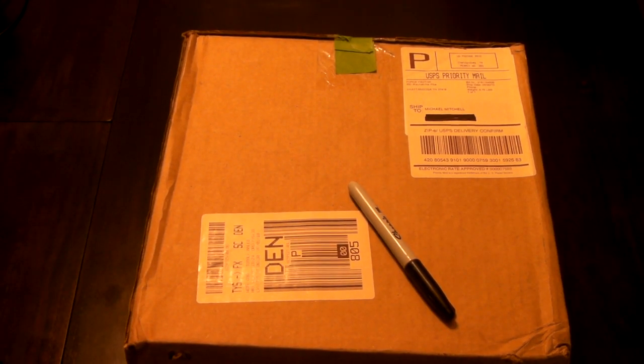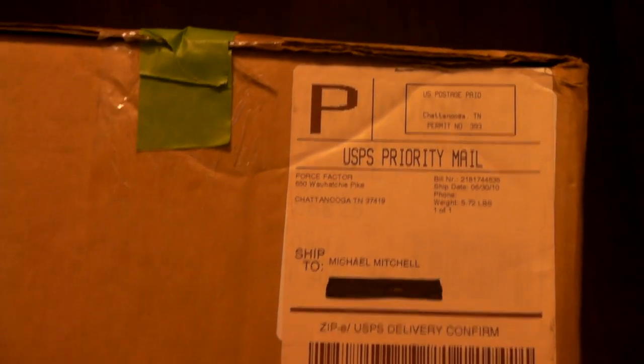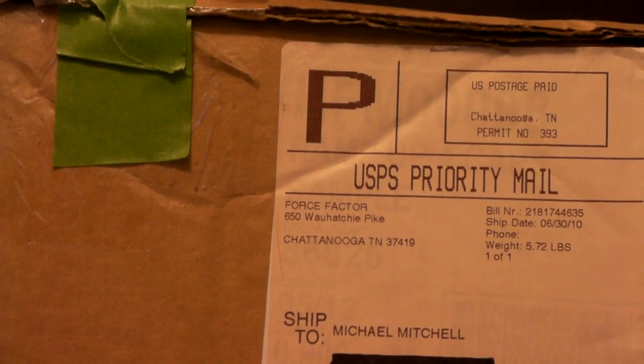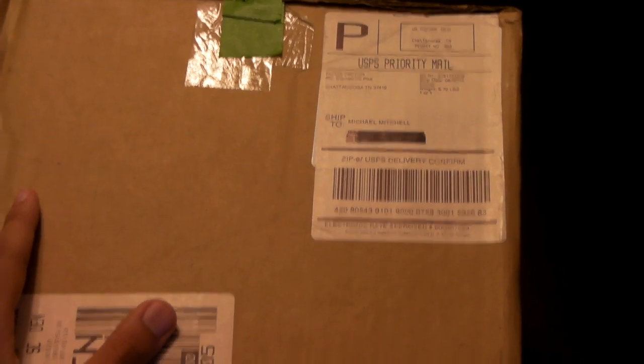How you doing YouTubers? Look what I got in the mail. That is what I'm talking about. It is from — what did I tell you — Force Factor. Right here. From Force Factor. Thank you. Now let's open up this bad boy and see what we got.